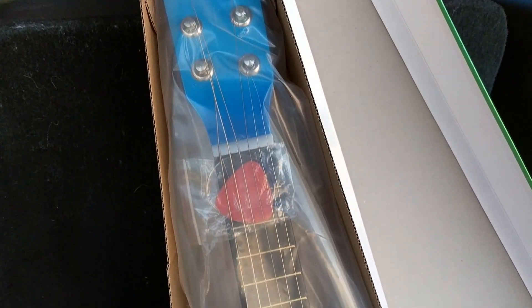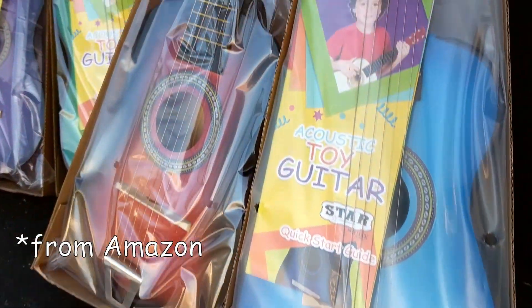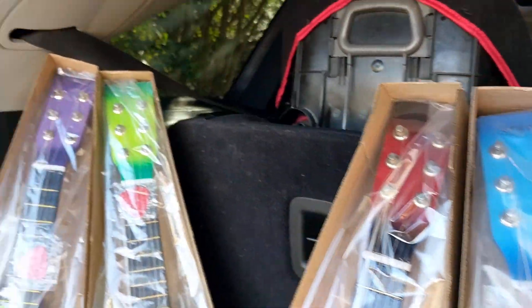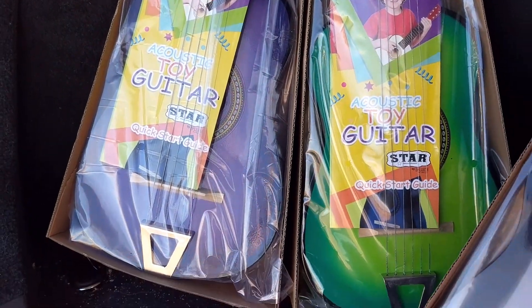Inside the package, you can see that the guitar is wrapped up nicely. There is the pick, and it also includes a quick start guide. We ordered these in blue and red, and then we also got the green and the purple.